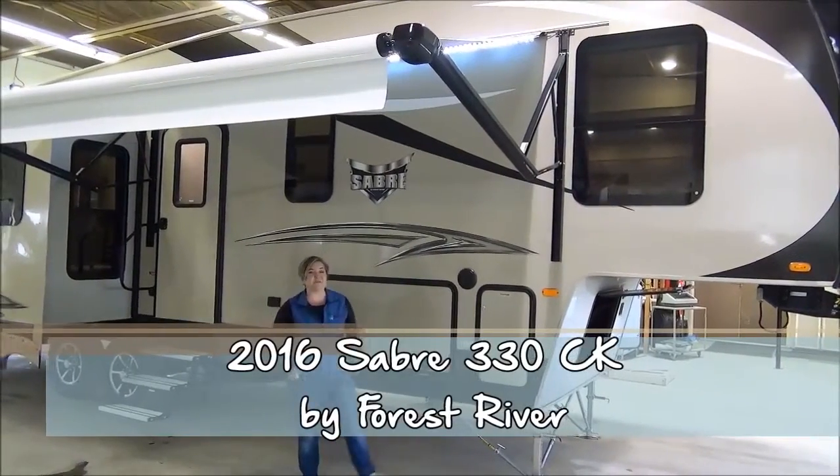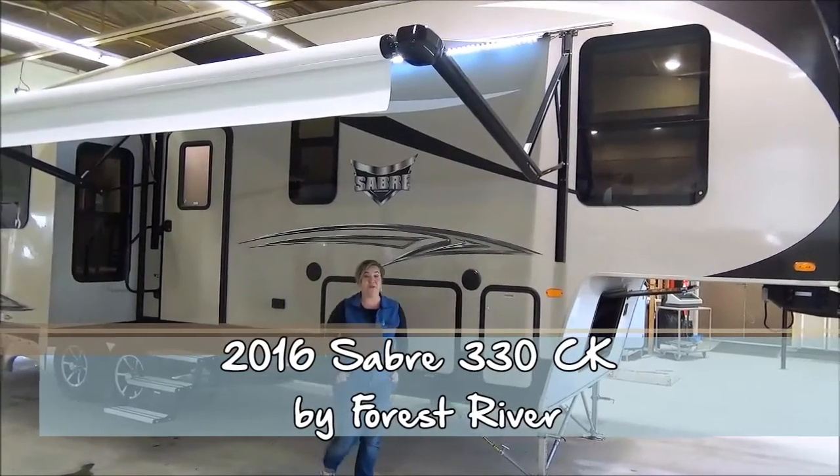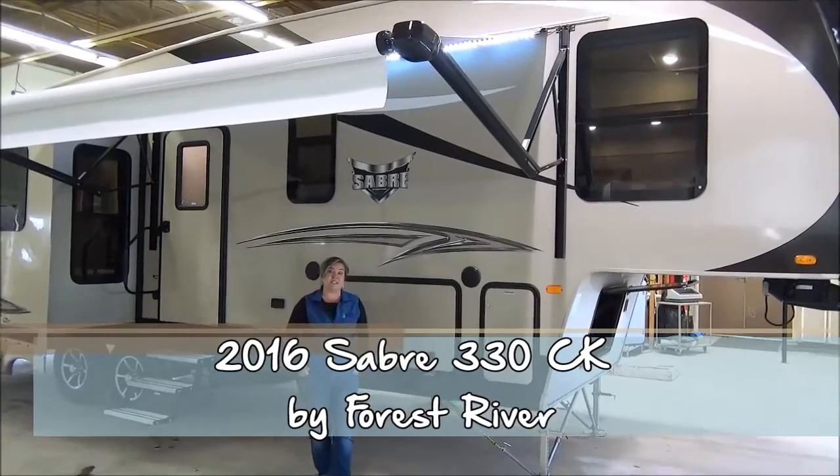Hi, I'm Marie with Minard's Leisure World. We're ready to do a virtual walkthrough on the all-new Sabre. This is the 330 CK.